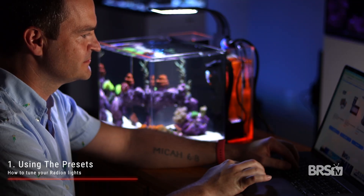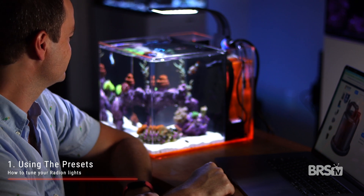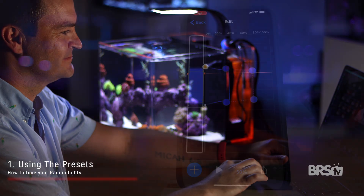But what if you work from home and you want to be able to look over at your tank all day? Can you just drag out your entire schedule from 7 a.m. to 9 p.m.? I would definitely advise against that.